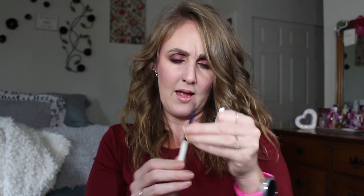The Urban Decay Naked Skin peach corrector — I'm down to right here and I'm going to mark it once I can find my permanent marker. I actually really enjoy this one. I'm very close to being done with it since I use it every day.